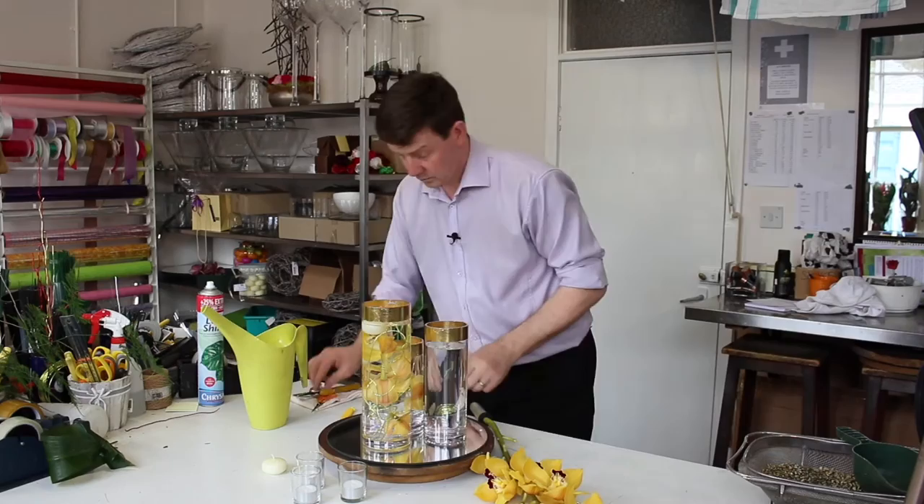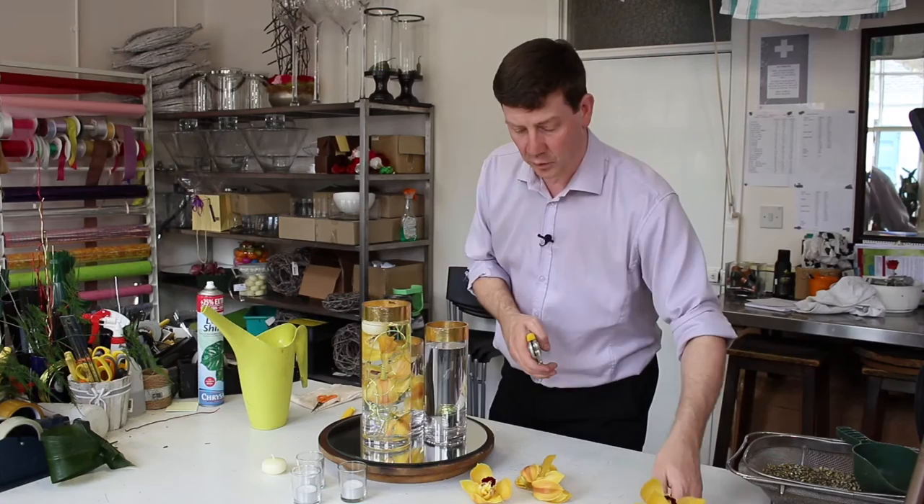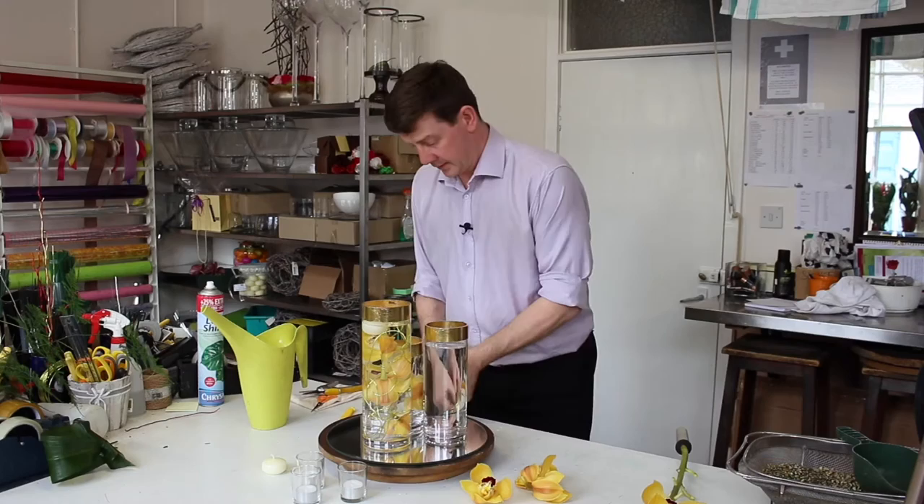For the third one we need three orchids. If you're using a stem of orchid like this, take the flowers from the bottom. This leaves you with a stem that's still usable if you want to use it in a bouquet or in a different way. So don't start at the top and work down — start at the bottom and work up.